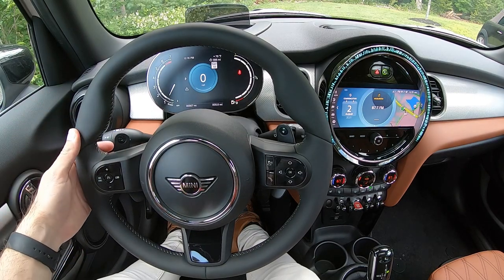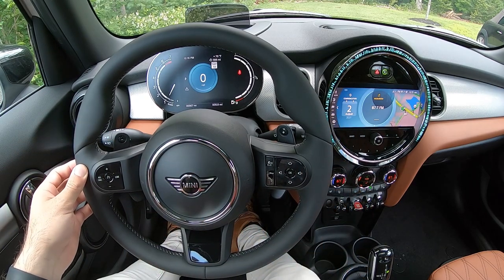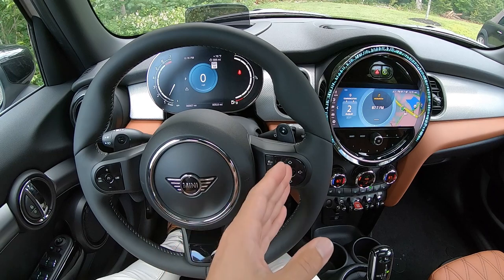Tucked just behind on the steering wheel on the left and right are going to be your paddle shifters, if your car is equipped with them. They will allow you to shift the transmission manually — minus to downshift and plus to upshift.